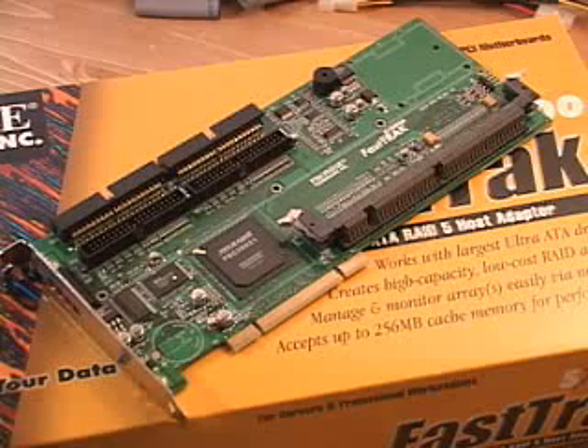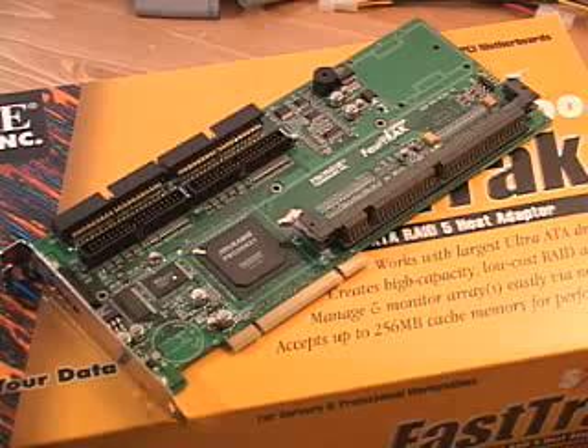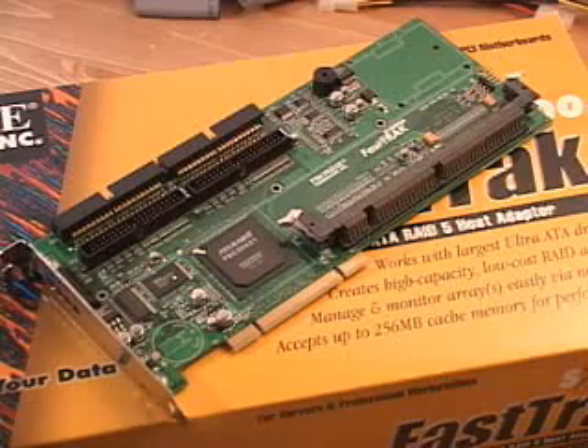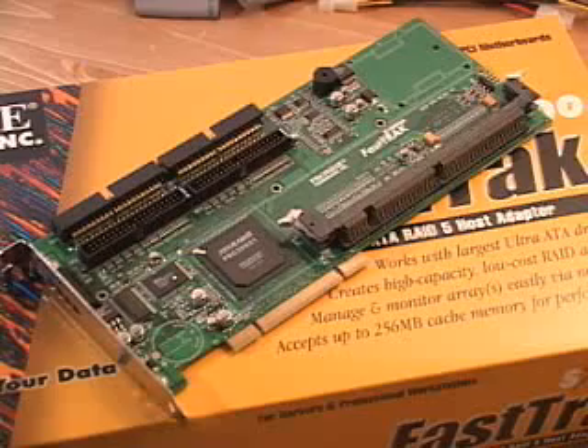It supports RAID 0, RAID 1, RAID 0 plus 1, as well as RAID 5 and JBOD. JBOD stands for Just a Bunch of Discs — if you have, for instance, four 100 GB drives you get all of the capacity with no backup or performance benefit; it's just a bunch of discs crammed together to give you every last ounce of space out of the complete array.